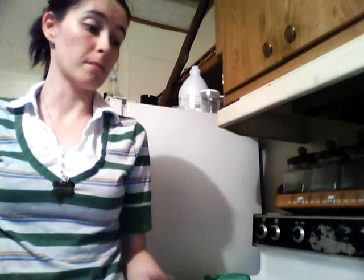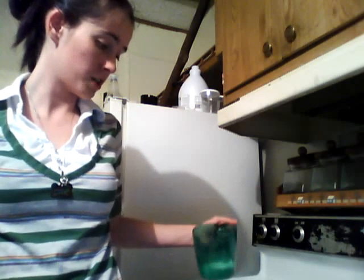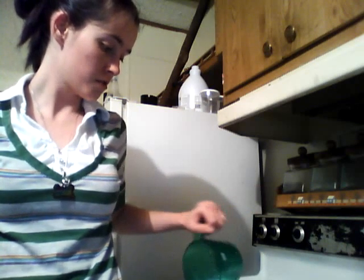I'm going to show you how to make muffins. You buy a muffin mix, whichever kind you like — I got raspberry muffins. You have a quarter cup of milk and you put it in your bowl.